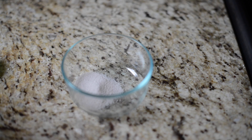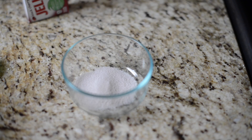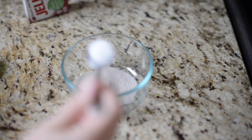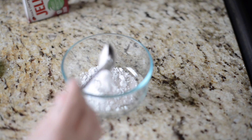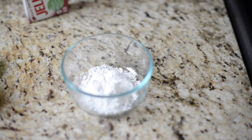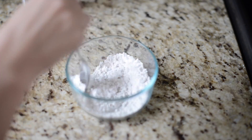Two teaspoons of jello powder, half a teaspoon of citric acid, three teaspoons of powdered sugar, and half a teaspoon of baking soda. Then you just mix it all together.